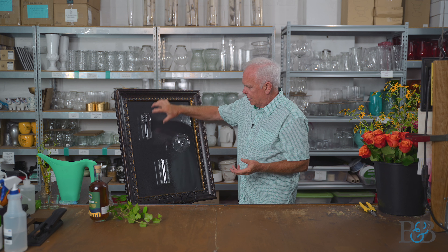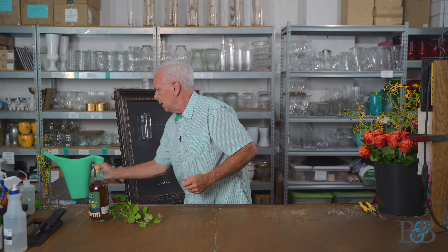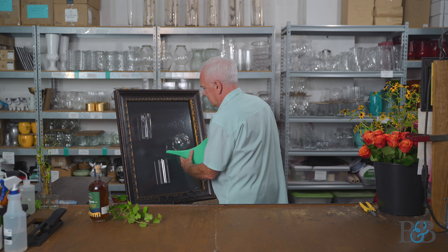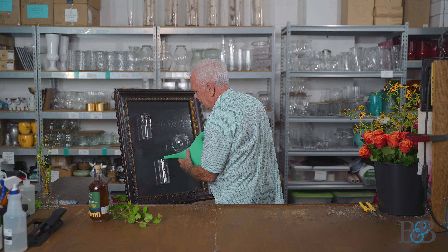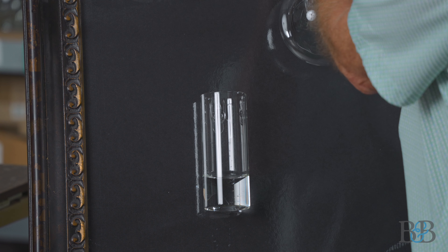They come in two different shapes: a round and also a cylinder shape, which I really like. So let's get some water in these things and throw some flowers in them — I think this is going to be super fun.